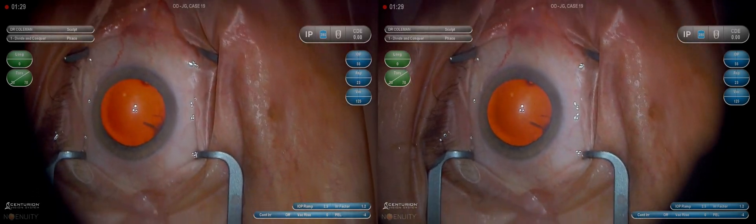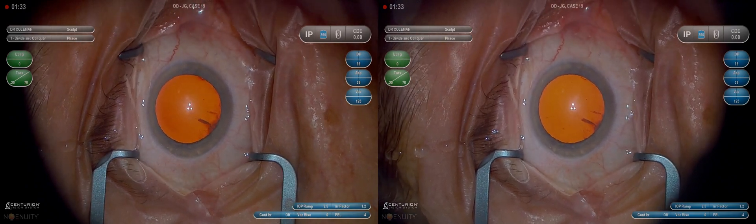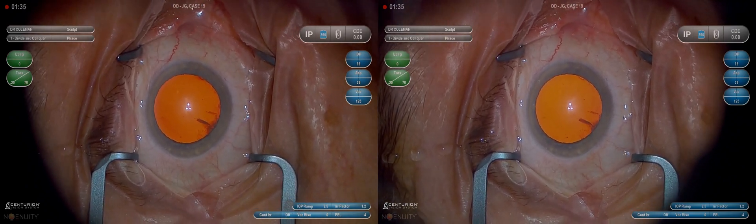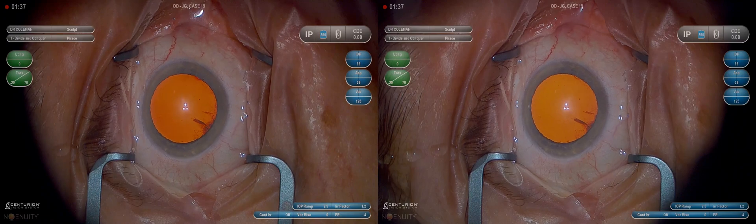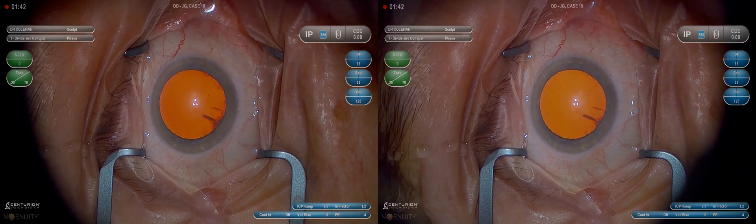This is Dr. Weich Coleman. This video is intended to be a cataract fundamental video. There are many videos on the web that show advanced techniques, but this one is directed specifically for residents and fellows who are perfecting their technique and need to get down the basics. So it's unedited.